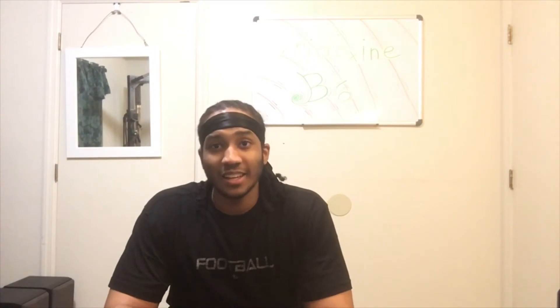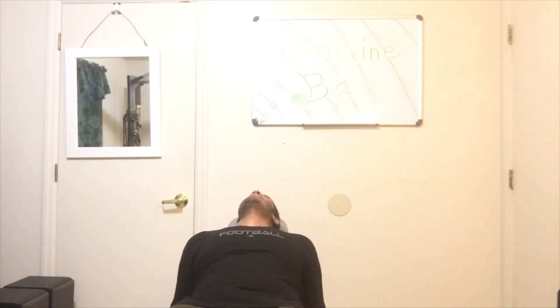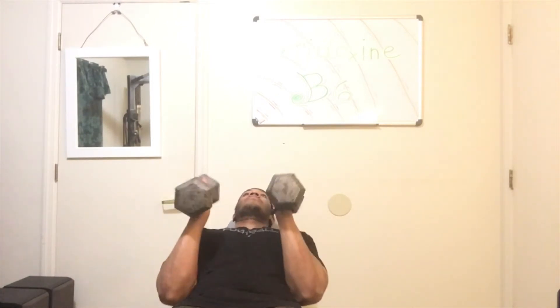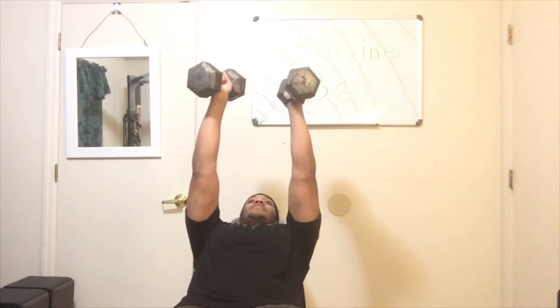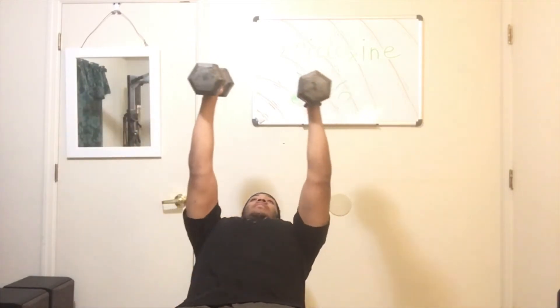I'm going to do one set just to show you how it's done. Lay back on the bench, make sure you have your weights in your hands positioned next to your hands. Have your weights up, then go straight out — but be careful, protect your face. If you have a friend or guardian, take the help. Go straight out, then go straight back up. That's one.